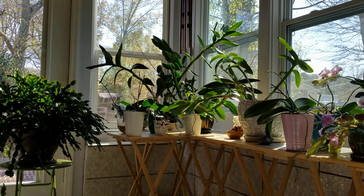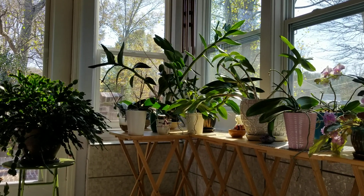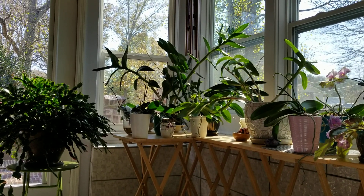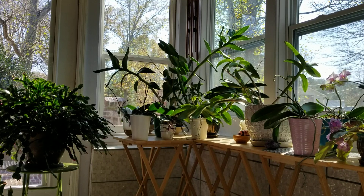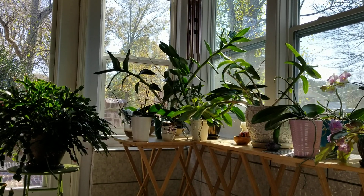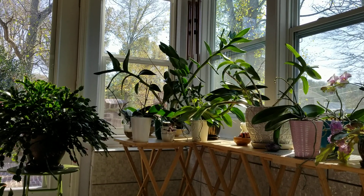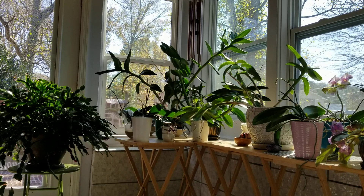Hello, everybody. I hope you all are having a great day today. I just wanted to come on today and talk to you about orchid collection fatigue. For those of you who are new to the orchid world, this is a good thing to keep in mind. For those of us who are experienced, this is also a very good thing to keep in mind.